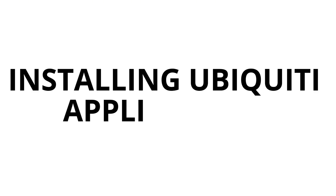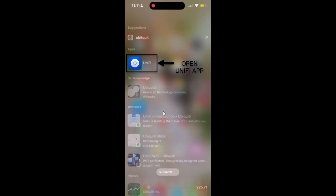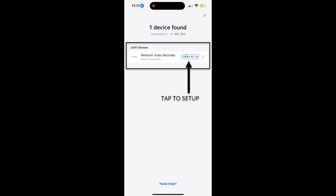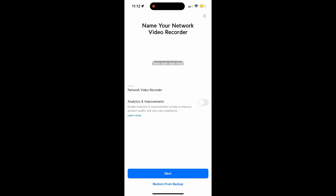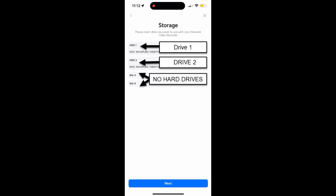Now it's time to install the software so we can configure the NVR and adopt the cameras. Open the UniFi app and add the UniFi NVR. It should get detected once you are connected to the same Wi-Fi. After you connect the NVR, you have the option to rename it, then click Next. The NVR storage will be shown on your screen to check that all drives are detected inside. Click Next to continue.